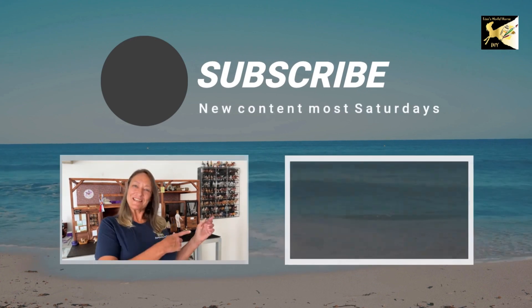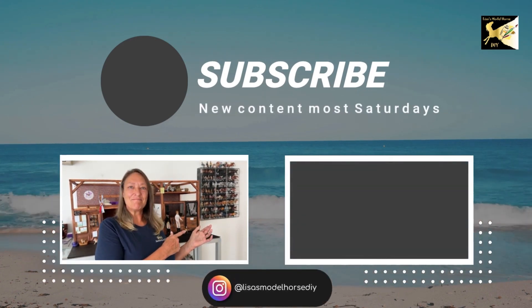Thanks for joining me on my journey. Please check out the next video and don't forget to like and subscribe. Bye!